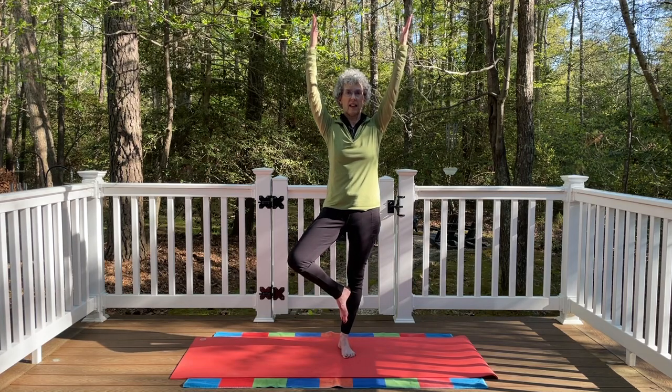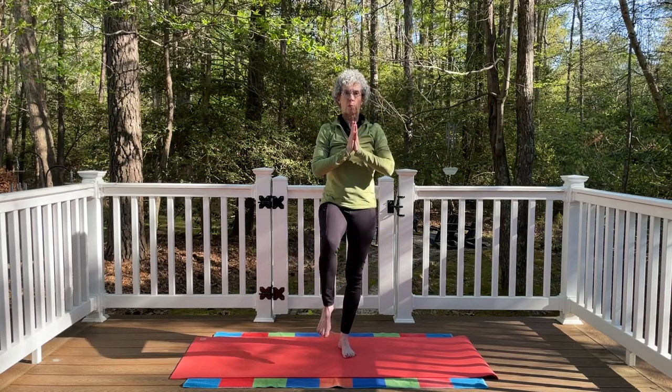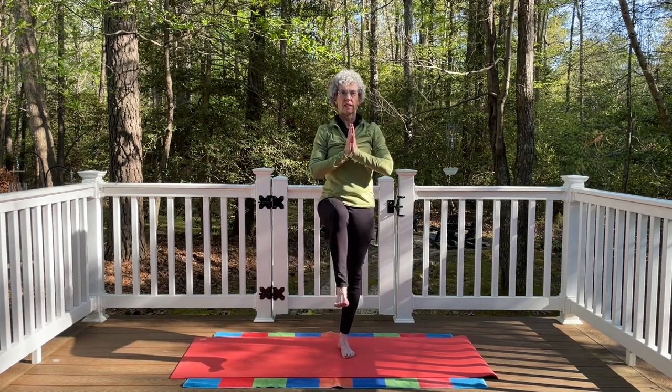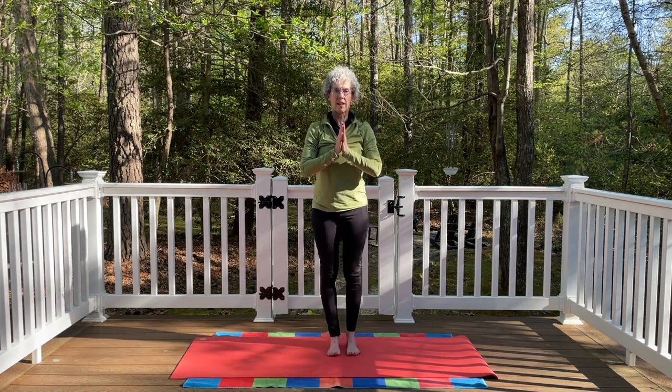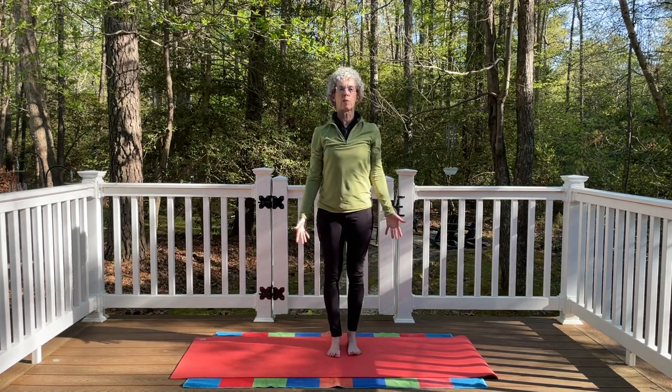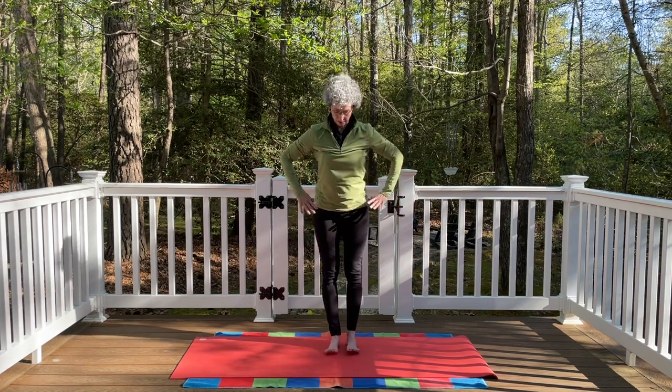Inhale and exhale. Bring the palms back to the heart. If you have the arms overhead, bring that left leg forward. Release the left leg back down, release the hands. Take a breath. Inhale and exhale. Good — same thing, second side.